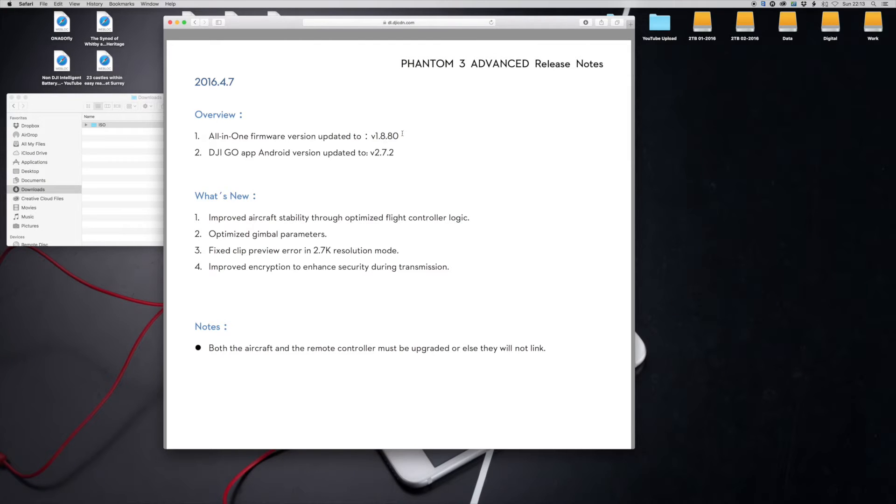This shows the version you're going to upgrade to, the DJI Go app on the Android version, and what's new in the update. Now this is very important — do this in the right way round, because this one actually shows encryption enhanced security during transmissions. I always tend to do it this way round because it's the same process I use on all updates.